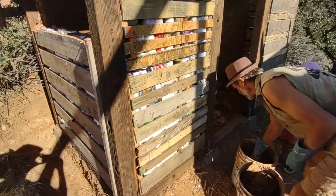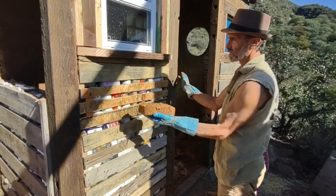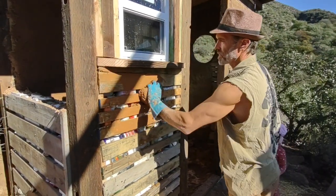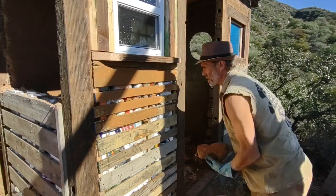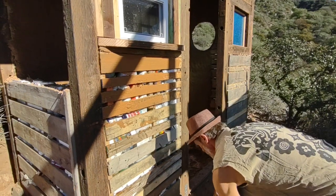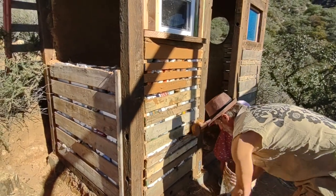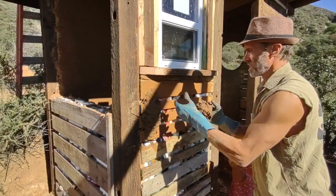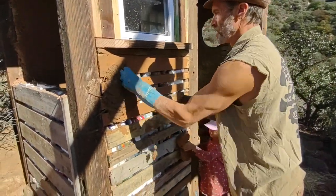Basically what you're going to do is take your clay slip - this is just clay earth and water - and put this over the pallets. This serves as the glue for the cob to stick to. Just put it on there, dip the sponge in the clay and sponge that on. Then you just take the cob and put it on - maybe about an inch thick or so. If there are any rocks you can just pluck them out.